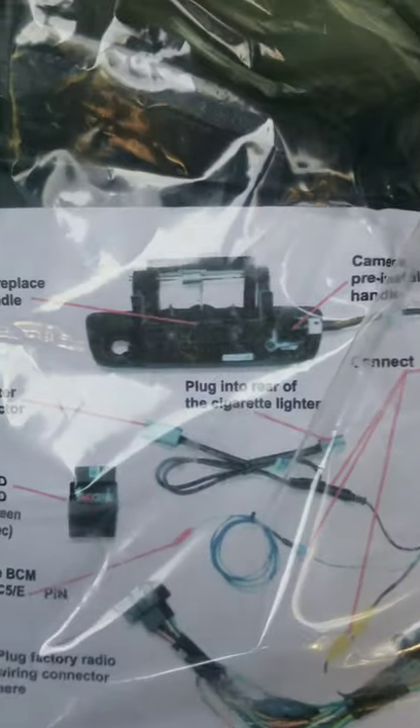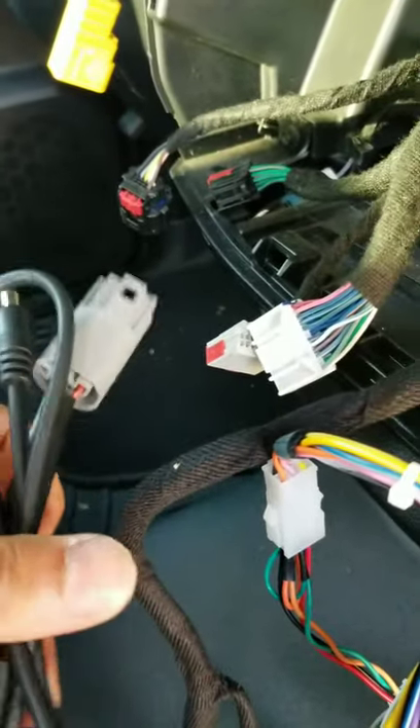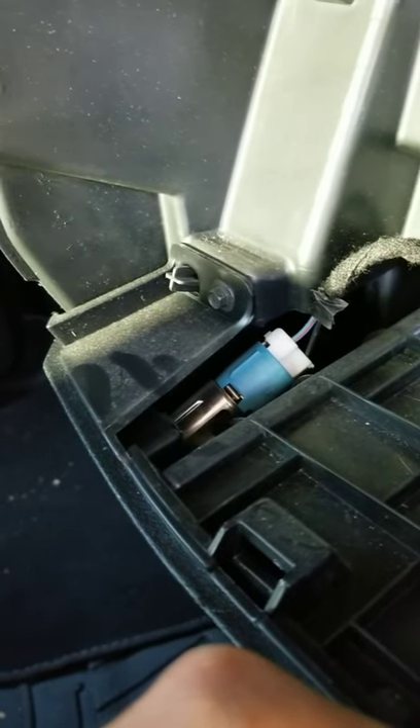Today, in order to get power to the camera, I'm going to connect this to the cigarette lighter harness right there. I routed the harness from the back tailgate all the way through where the emergency brake cable goes from the floor, and I have it routed underneath.